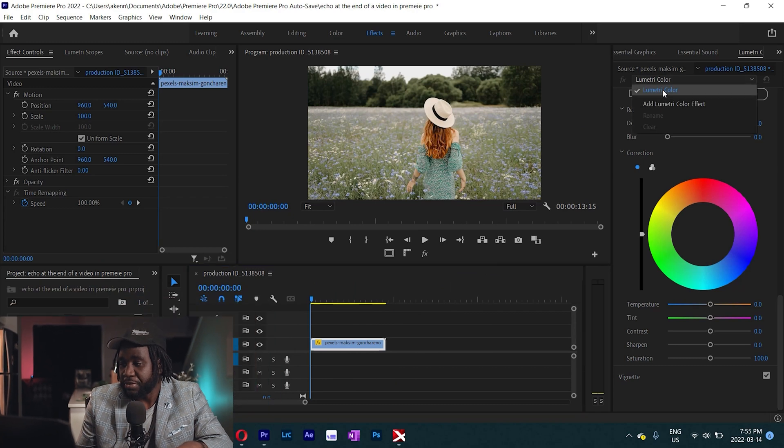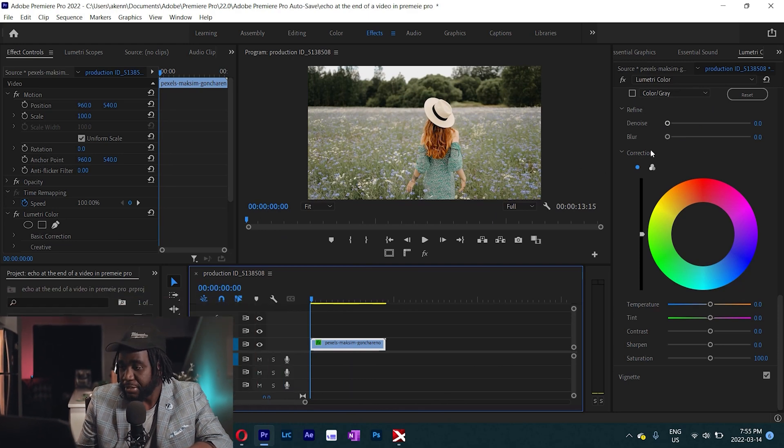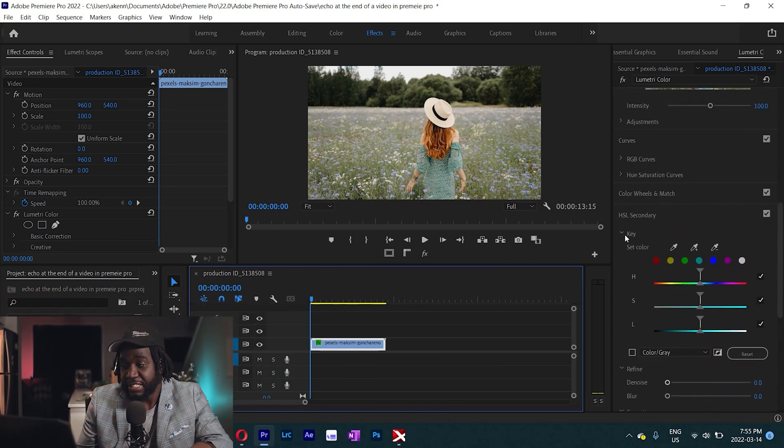Once you are in Premiere, head over to the Lumetri and add a Lumetri color effect. The thing about Premiere Pro is the more effects you keep adding to a clip, the more processing power you're going to require. So you'll need a very good GPU — for example, I'm using the GeForce NVIDIA GTX card. Once you've added a Lumetri color effect, come down here under the HSL secondary and using the color picker tool, let's pick up the greens.